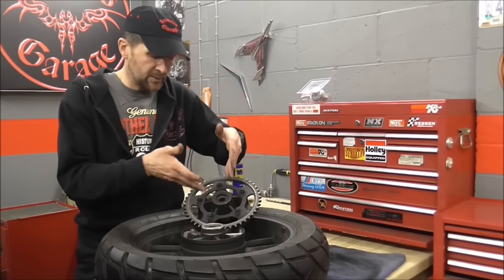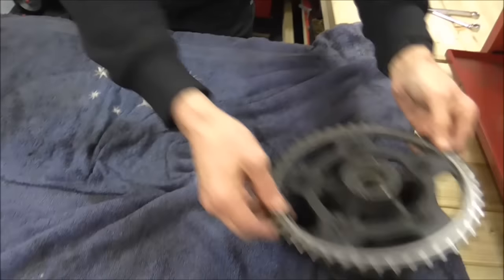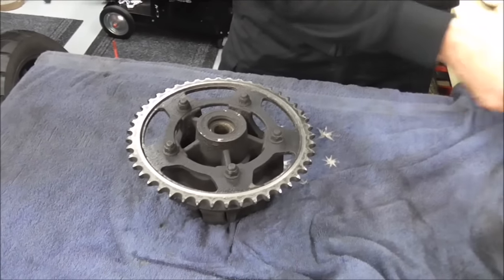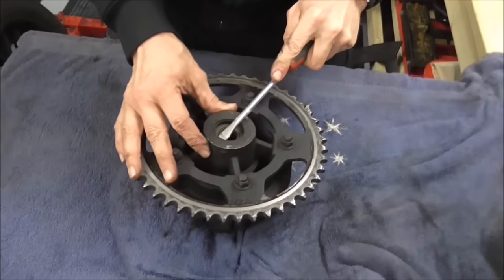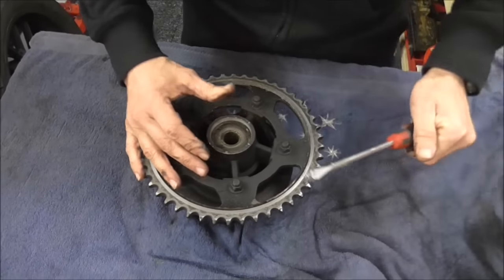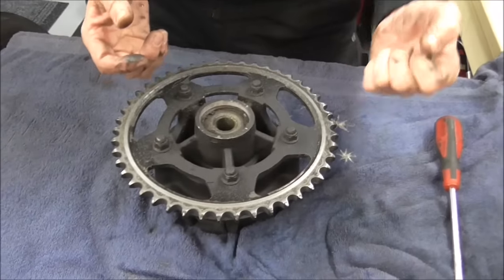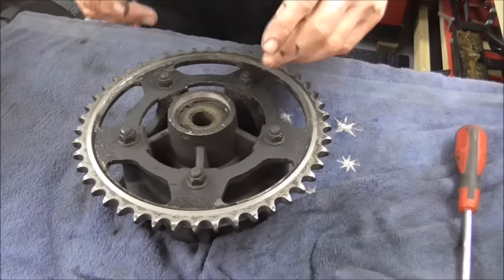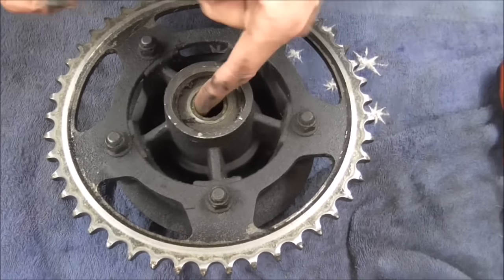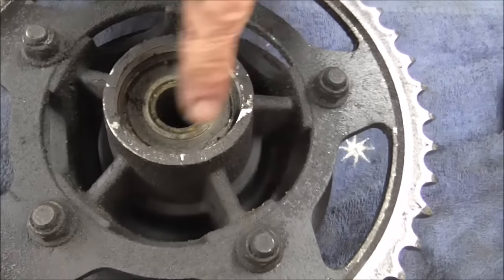We're going to do the sprocket carrier bearing first. The first offending part is the seal - the seal lives on the outside and we're going to replace it. If you're really stuck you can use the same seal, just pop it out. You don't need to worry too much - just pop those seals out, they aren't really reusable. The idea is you've got that shaft going around in there, and all the original grease gets all mucked up, gritty. That's absolutely horrible. That's got to come out - it's held in by a circlip.